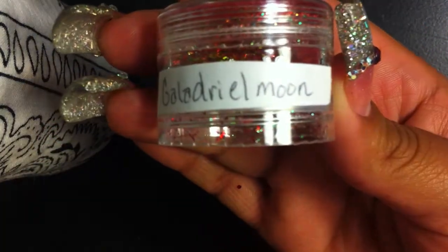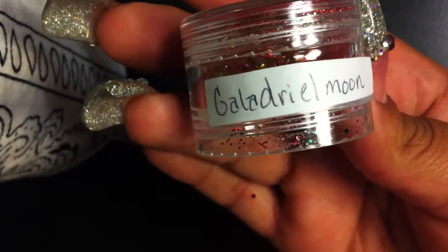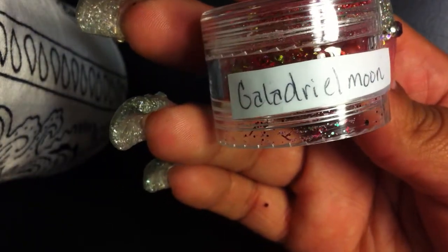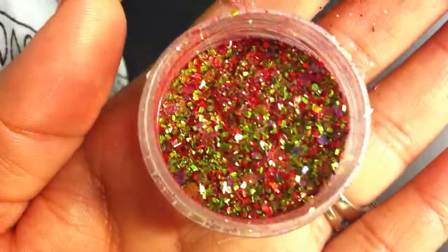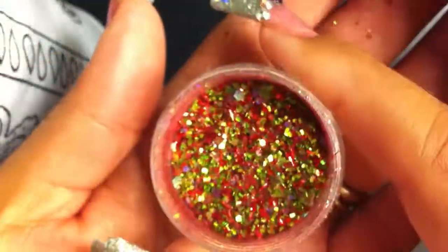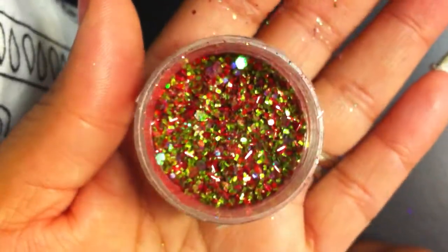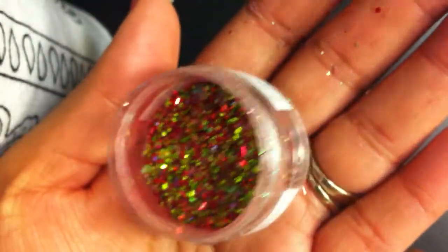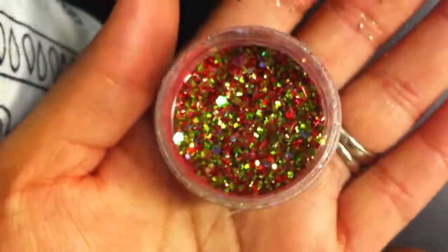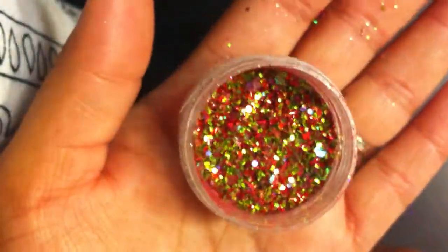This first one is from Galadriel Moon — I'm totally butchering that, I know. It's called Apple Pie. This mix is so pretty. It's like a reddish base and it has iridescent hexagons, green chunky glitter, and red tinsel. Look at how much that sparkles — I love mixes that sparkle. So beautiful.